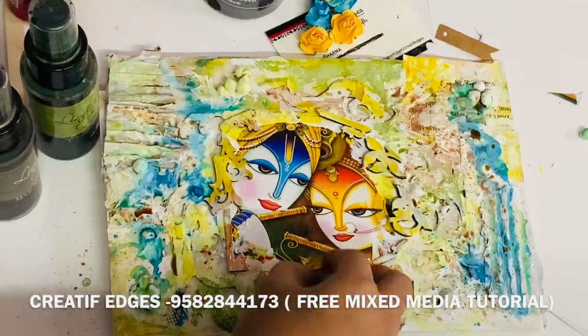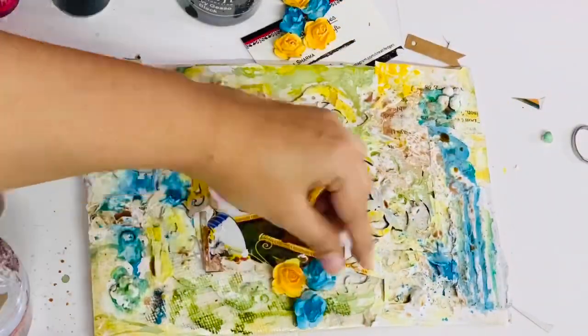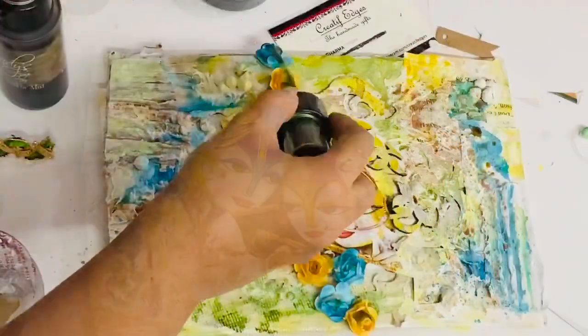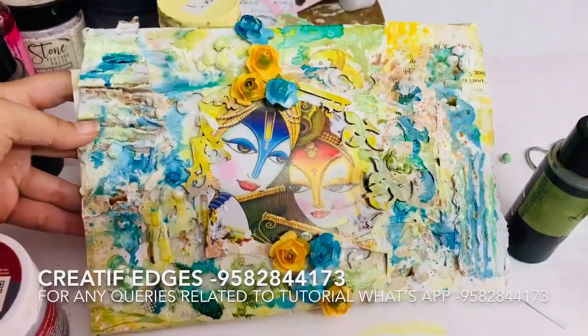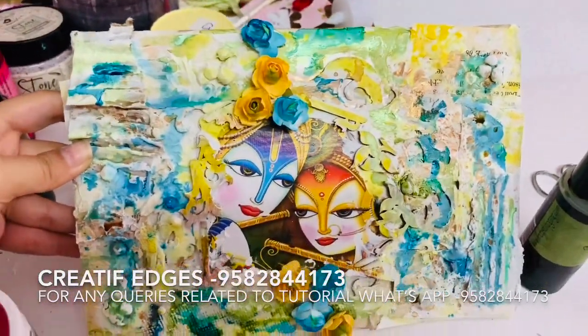Now I'm pasting a few flowers — they are paper flowers. You can use any flower you have or make them if you have dies. I'm pasting them with the help of heavy gel medium and they are perfectly matching with the theme. I hope you can see the shimmer, and I hope you're liking it. Thanks for watching, guys!